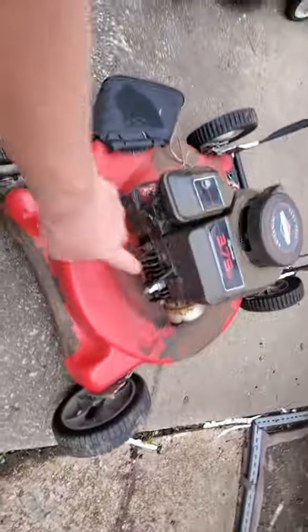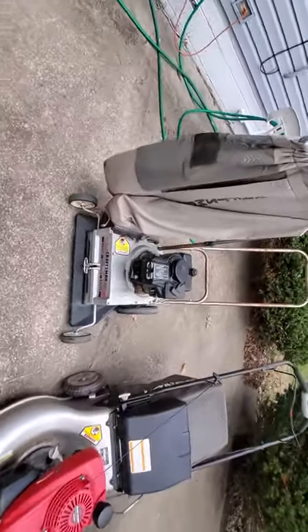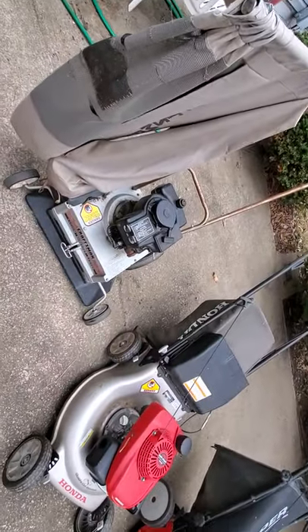That's where the fire is - it fires up. Is it getting spark to that spark plug? And the next thing - is it getting fuel?